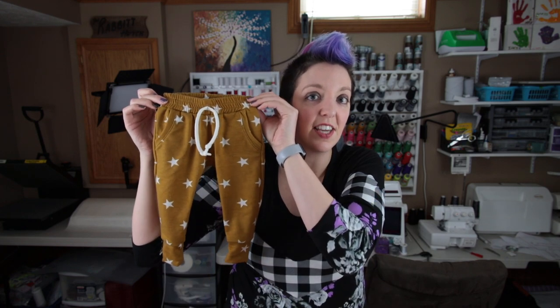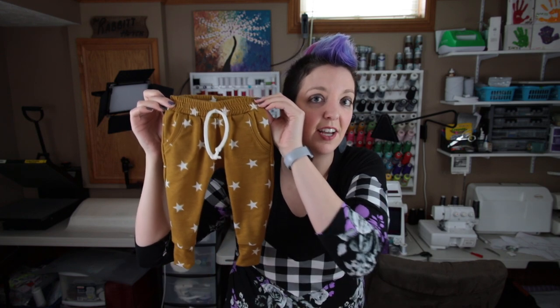This is his latest pair. Are these not the cutest little pants you've ever seen? The pattern starts at newborn and goes up to a 9/10. I only made a pair for my youngest, but based on his measurements the size chart seems pretty accurate.